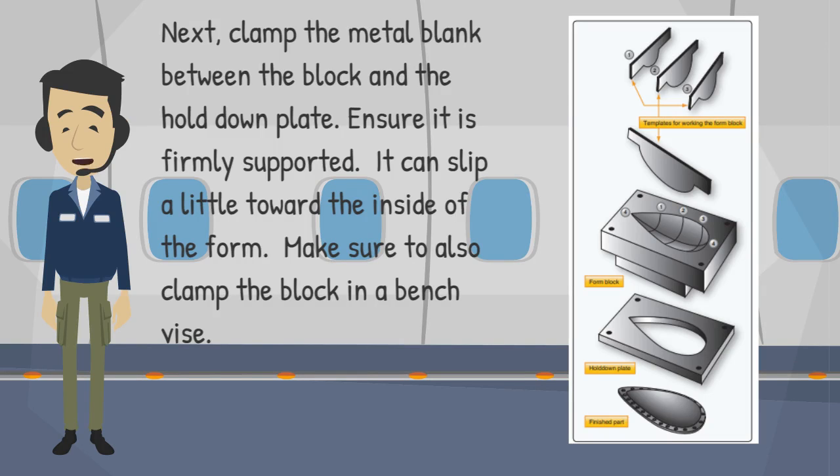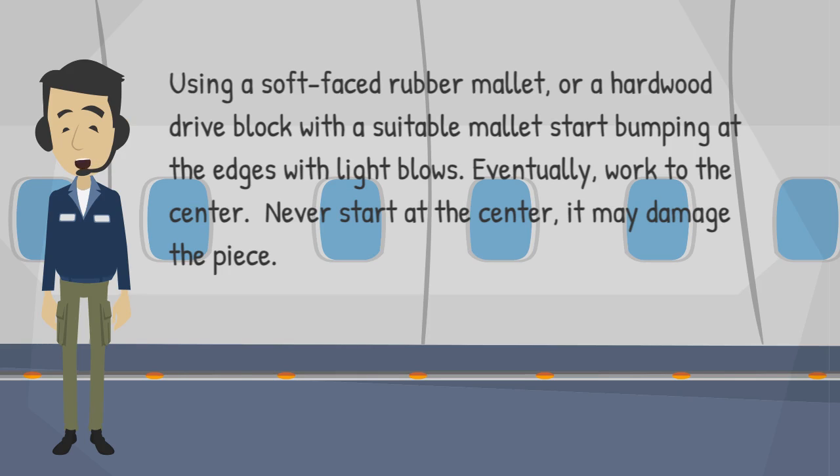Next, clamp the metal blank between the block and the hold-down plate. Ensure it is firmly supported; it can slip a little toward the inside of the form. Make sure to also clamp the block in a bench vise. Using a soft-faced rubber mallet, or a hardwood drive block with a suitable mallet, start bumping at the edges with light blows. Eventually work to the center. Never start at the center — it may damage the piece.